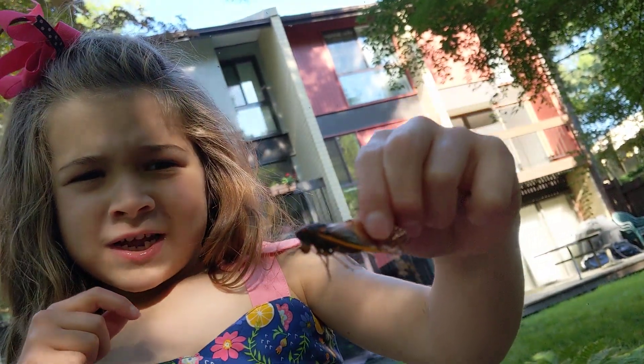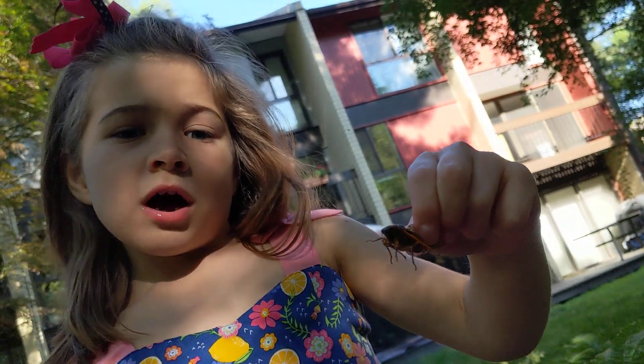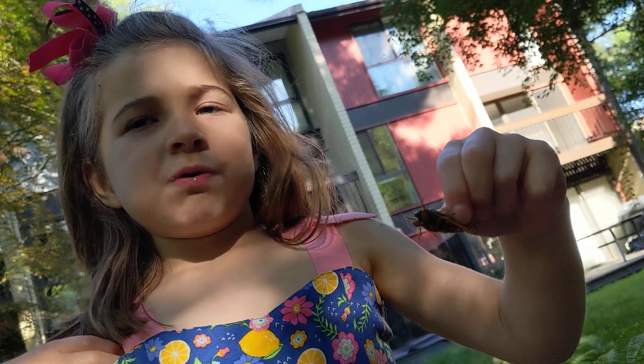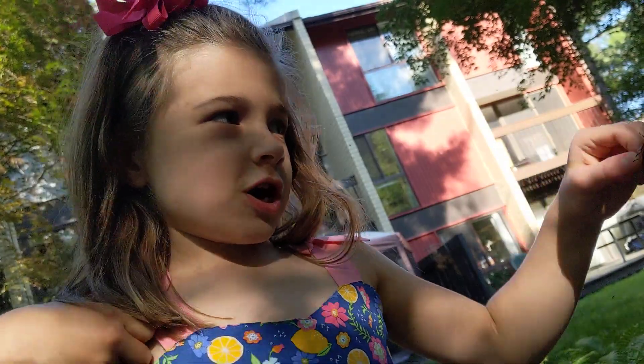Do you eat these? Find a dead cicada, dead or alive, and put it on the stove for a few hours, and then check to see if it's still moving or if it's not.